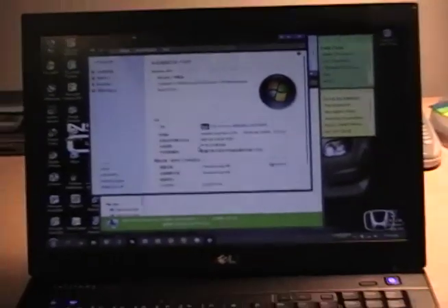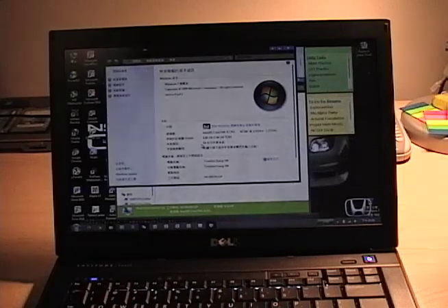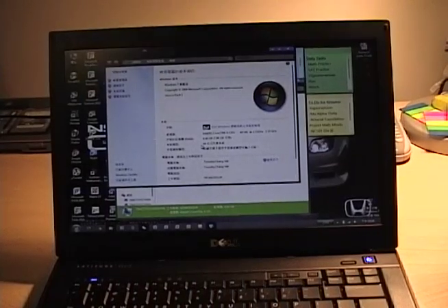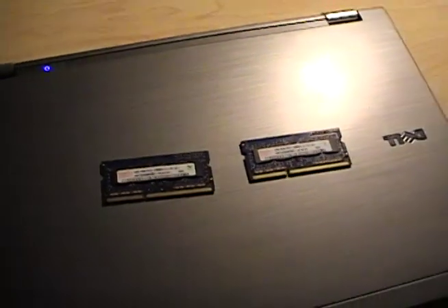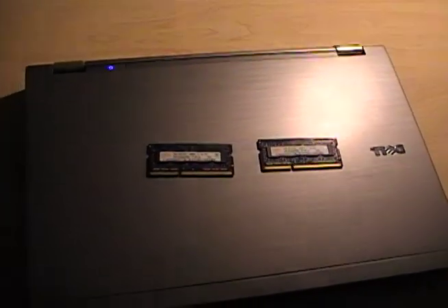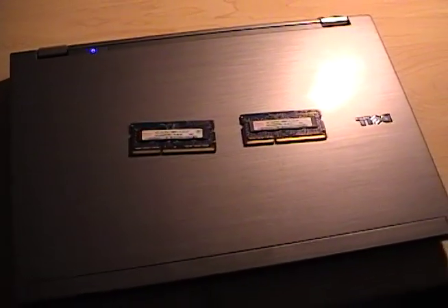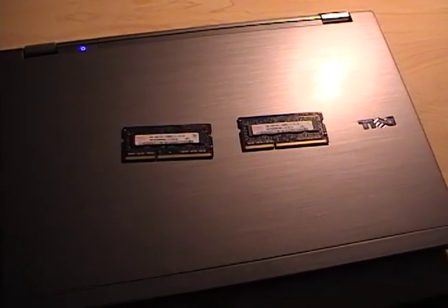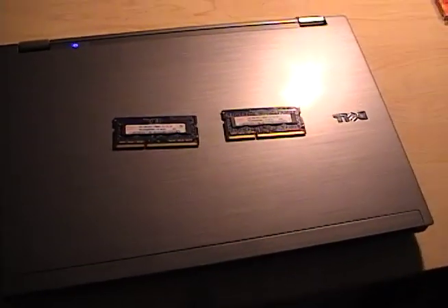So that is it guys — I now have 8GB of memory in this computer, and if you own a Dell Latitude it is extremely easy and now extremely cheap to upgrade. One more note: if any of you want to buy 4GB of laptop DDR3 1333MHz memory, I would be willing to sell it for pretty cheap, around $15–$20. If you're interested, leave a comment or send me a personal message. Thanks for watching.